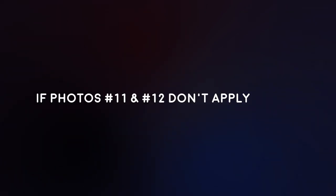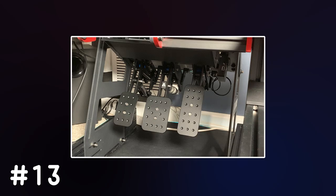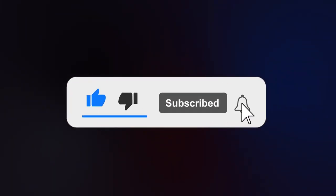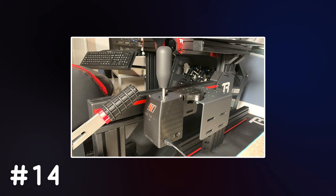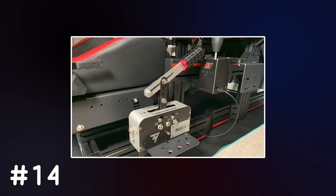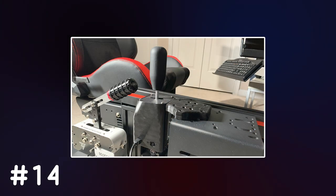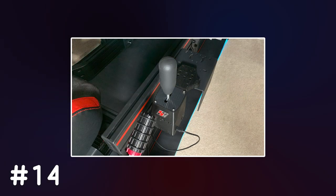If photos 11 and 12 don't apply to you, ignore them. Photos in the 13s will be of your pedals — take clear, well-lit photos of your pedals from as many angles as possible, labeling any photos pertaining to your pedals as 13, 13.1, 13.2, etc. The 14s will be of any photos pertaining to shifters, handbrakes, sequential shifters, etc. — basically any other hardware you use to control the movement of the car. Again, the more angles, the better.